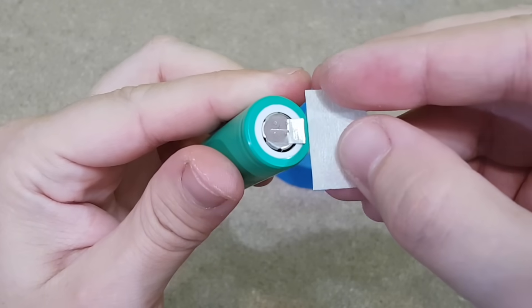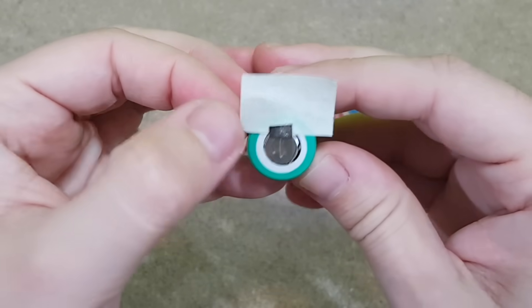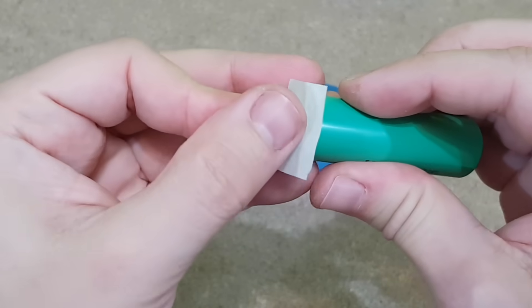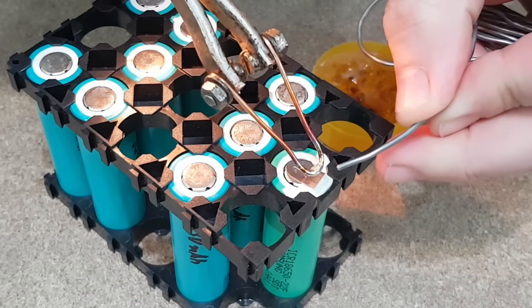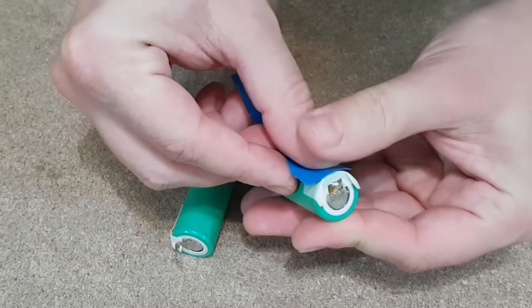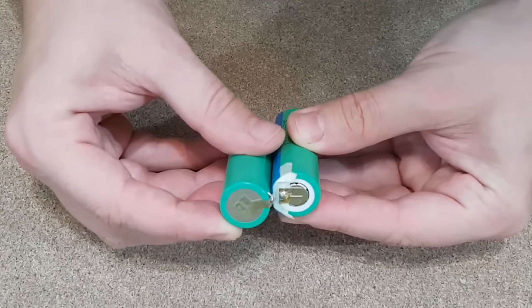Let's get back to the lithium-ion cells. I sanded the nickel strips for better and faster soldering. This paper tape is for extra protection — I don't want to accidentally melt the plastic insulation and short the cell when I solder the wires. Even though I solder the wires to the nickel strips and not heat up the cell directly, I still need to move very fast. I will add another piece of insulating tape between the cells to eliminate any risk of a short circuit.